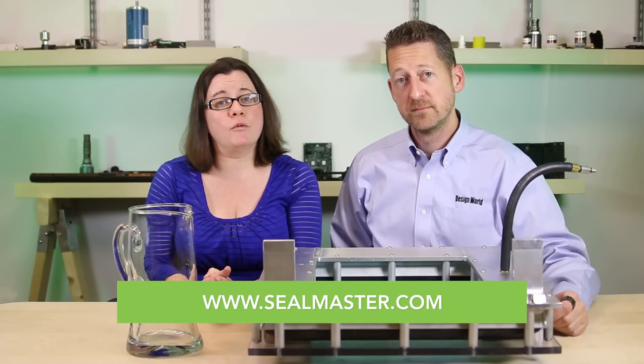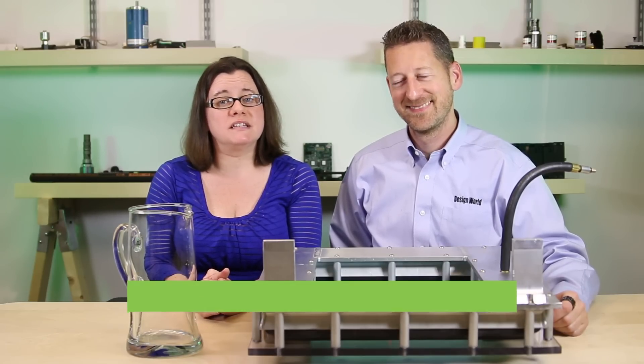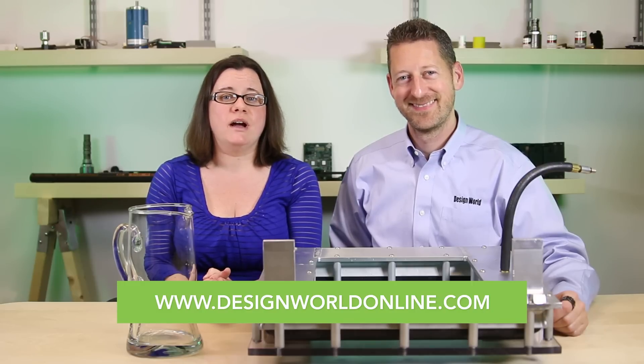Visit sealmaster.com for more details. And as always, visit designworldonline.com for more videos. Thanks for watching. See you next time.